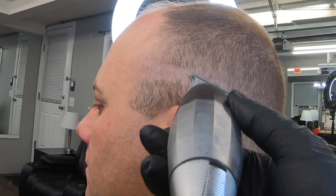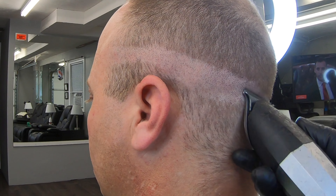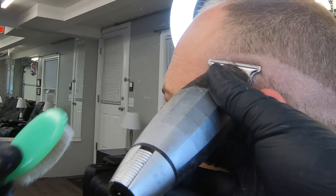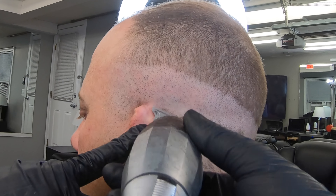Saludos y bienvenidos una vez más a la sesión de Jeffrey el Balbero Master. En esta edición estoy haciendo este video, que va a ser de algunos, creo que son 13 minutos. Es rapidito.